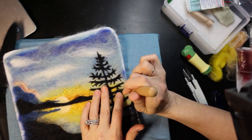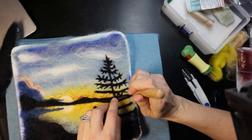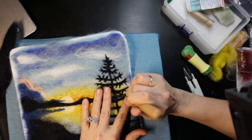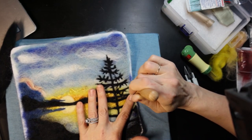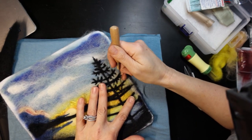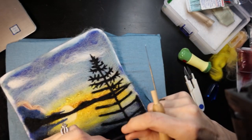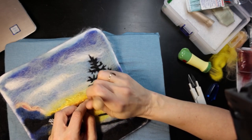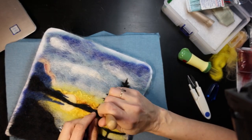If you've noticed, I have sped up the video pretty much through this whole thing. I don't think I left a spot that wasn't sped up, because it does take a lot of time to do all this poking of the wool. I didn't want to bore you all with slow video, so you'll see a lot of transitions.